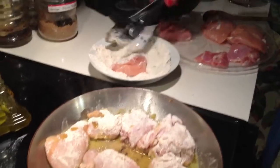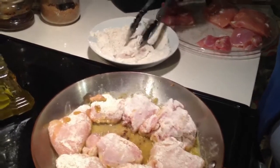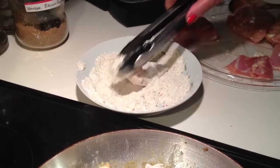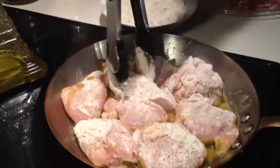As you can see, we're dredging the chicken now. It's in flour, and to the flour I add the sassy spices and then some ground pepper. Shake off the excess flour and just place it in the pan.